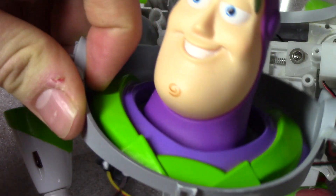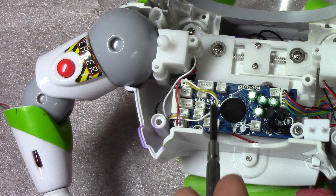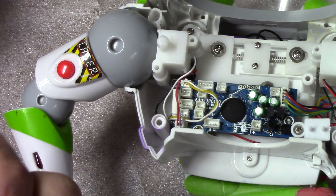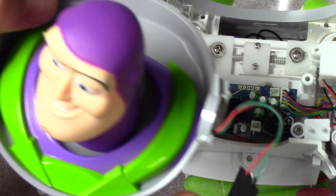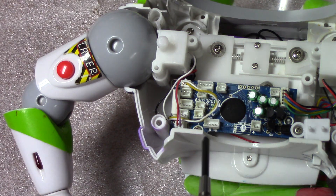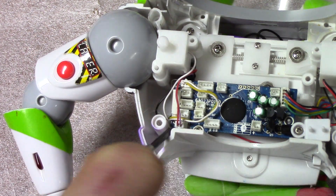This one here is helmet close — that sensor is on the right side of Buzz, the laser arm side. So that connector goes into the helmet close socket. And this one below it is the helmet open socket, which is the communicator arm side of Buzz.